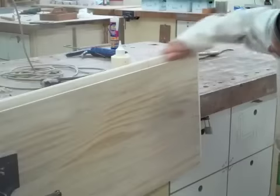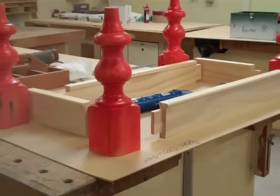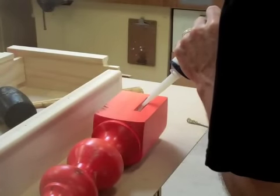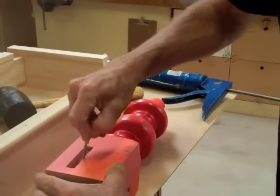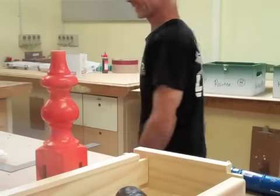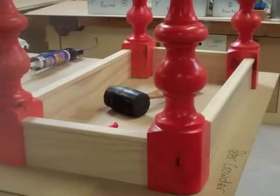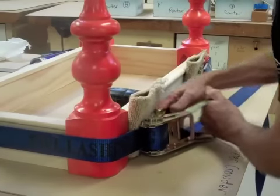Then it's the old elbow grease — get it all sanded and looking sweet. I'm using some Holdfast Gorilla Grip adhesive. The reason I'm using this glue is I have sprayed the components and I don't want the glue to fail.